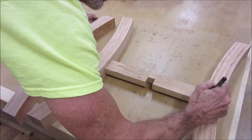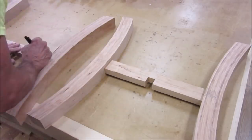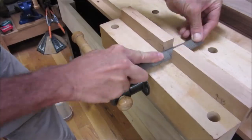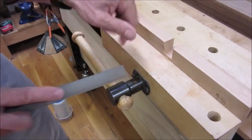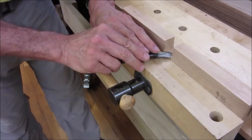And of course, a dry fit of the stretchers to the leg assembly using our studio-made loose tenon. The half lap joints in the stretchers are refined with a rasp and a bevel marking knife.